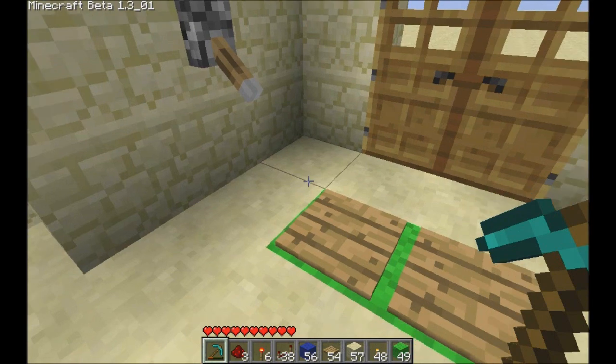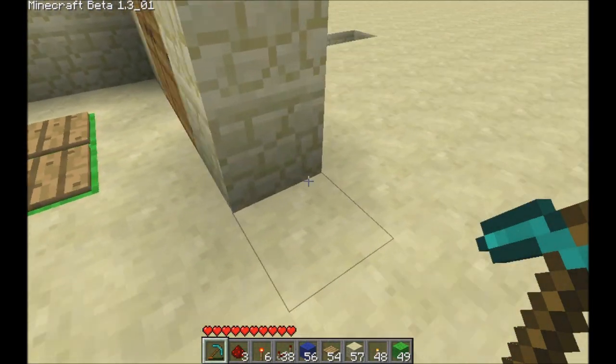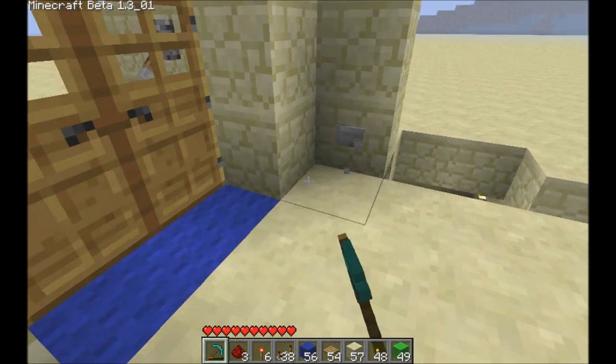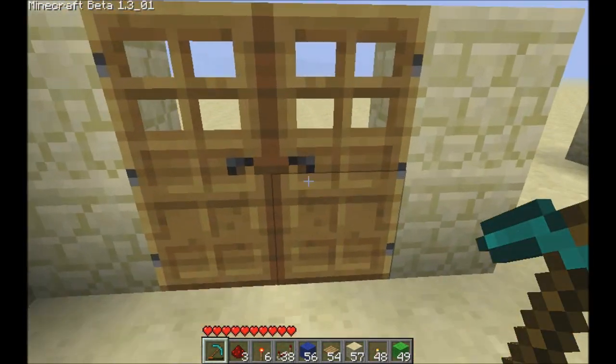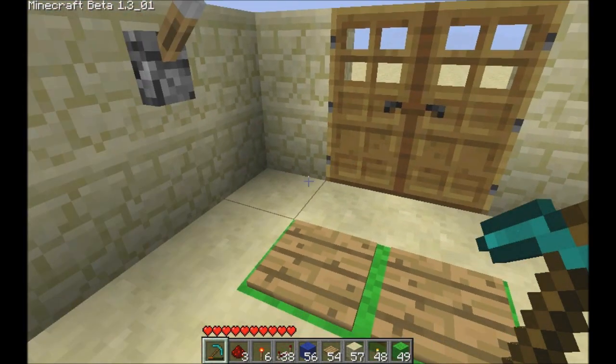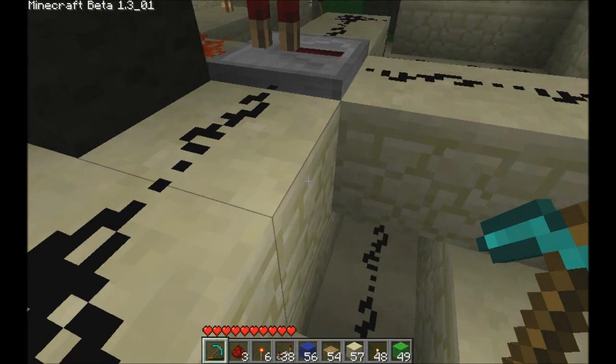But what if you're inside your base and you just want to keep it locked to anybody? The pressure plates won't work and the button will not work. Only when the lever is turned off can you get out or anybody can get in. So I'll show you how that's done.